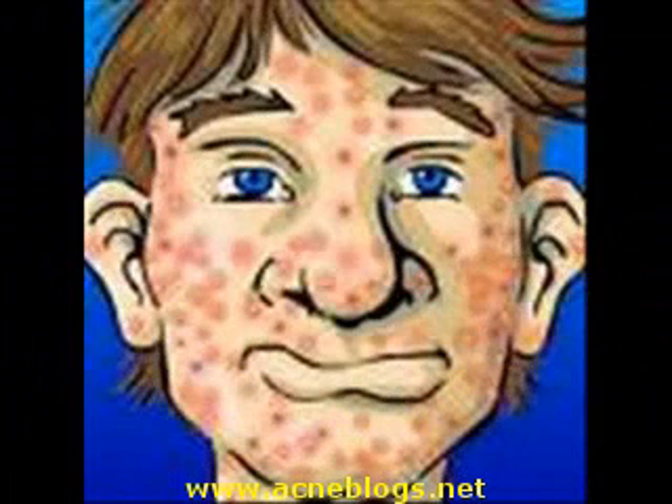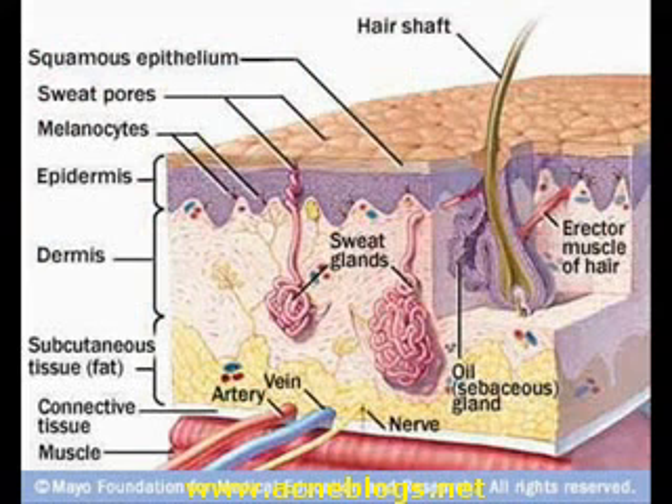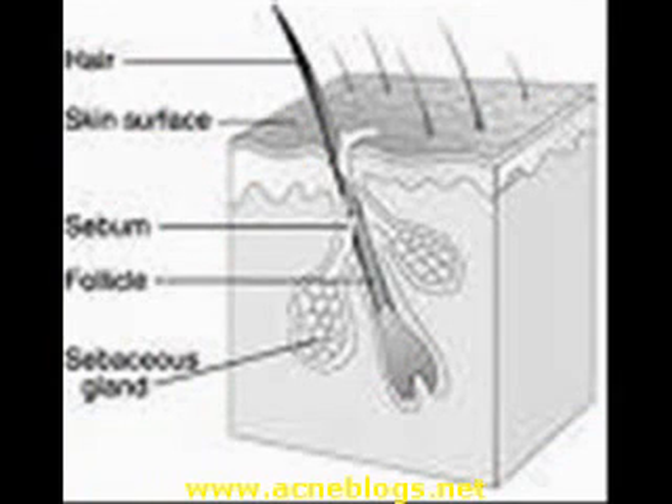Acne is actually considered a normal part of puberty. But I know that doesn't help when you're looking at a big pimple in the mirror. What does help is learning about what causes these little monsters and the things that you can do to take care of your skin. Everybody has hair all over their skin, even if you can hardly see it. Acne occurs when the hair follicles or pores get clogged with oil. Your skin has oil glands called sebaceous glands that produce an oil called sebum that lubricates the hair and skin. Sometimes a gland will produce too much sebum. If the pore gets clogged with oil and dead skin cells, a zit forms.